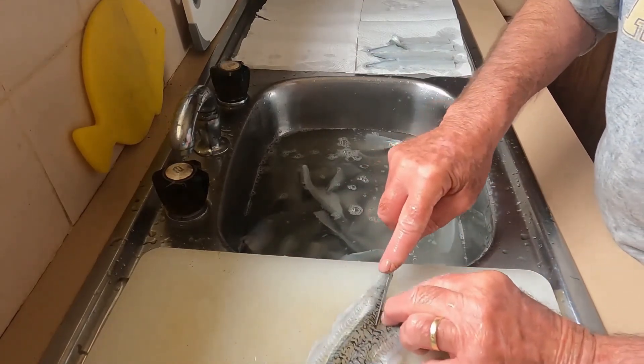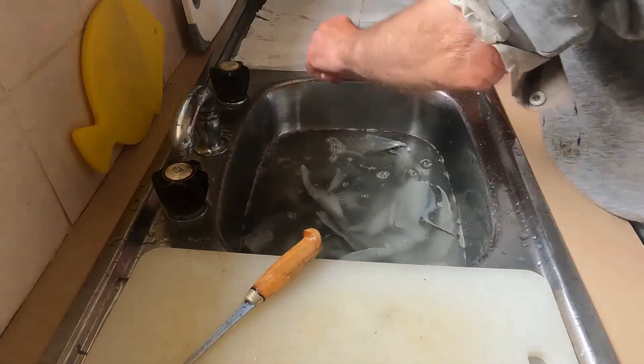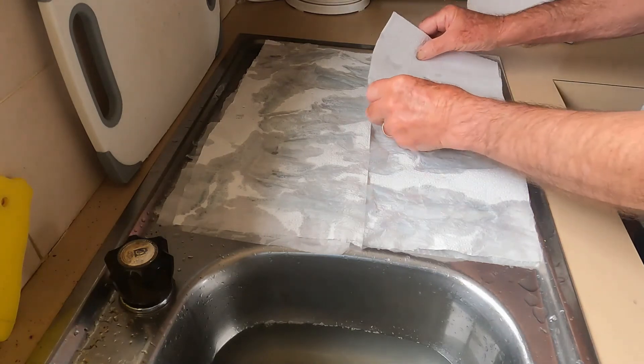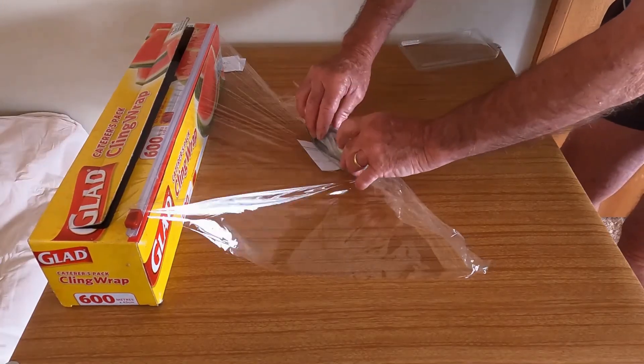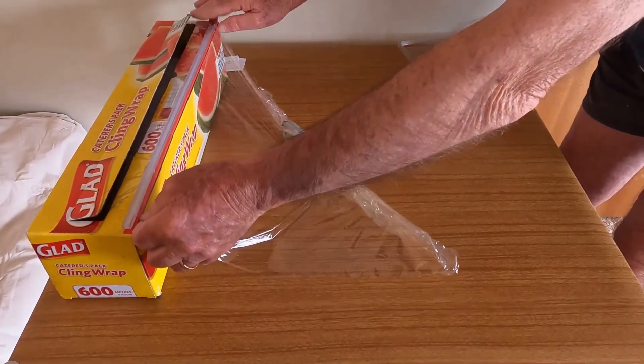Remove anything that you might have missed when filleting, and lay them out on a paper towel. You will discover the small scales when you drain the sink. Dry the fillets between paper towel for about two minutes. Lastly, wrap your fillets tightly in cling wrap along with a label showing the month they were caught.